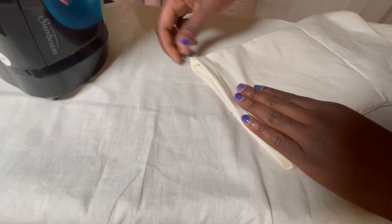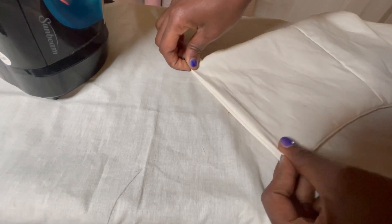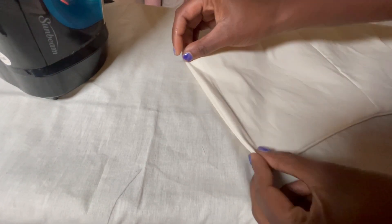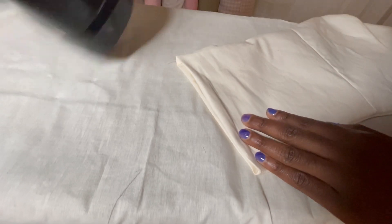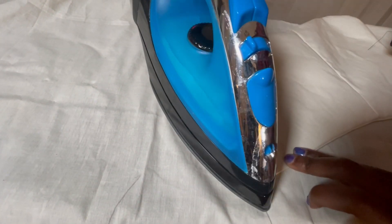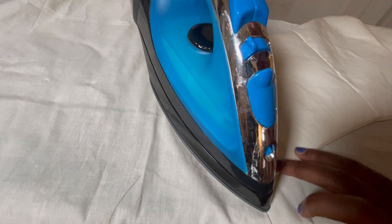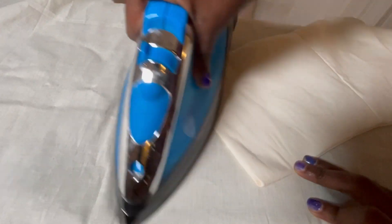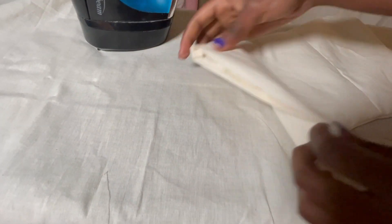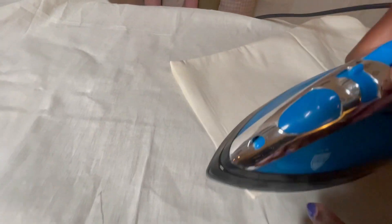Once this is done, fold your center back in by your seam allowance. The manual is half an inch, so I'm folding it back half an inch and pressing it down. If yours is one inch, fold it one inch inside and press it down. Don't forget to flip it over to the other side and repeat — folding and pressing.